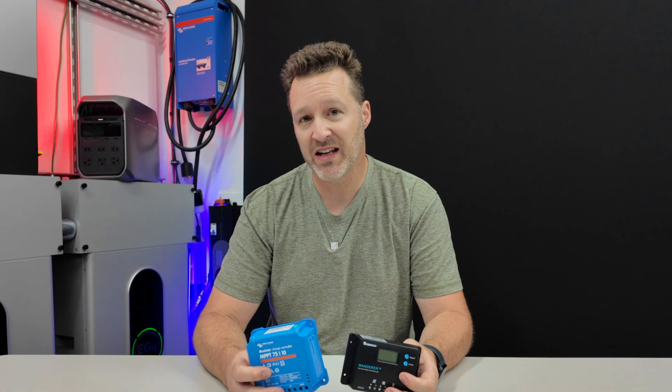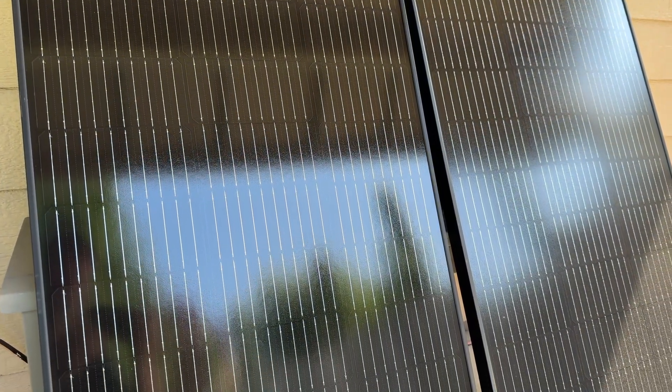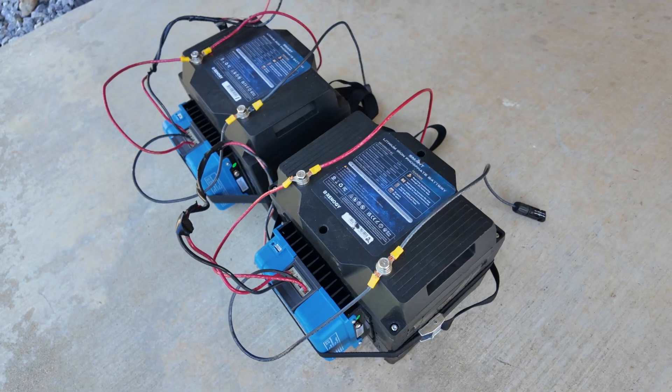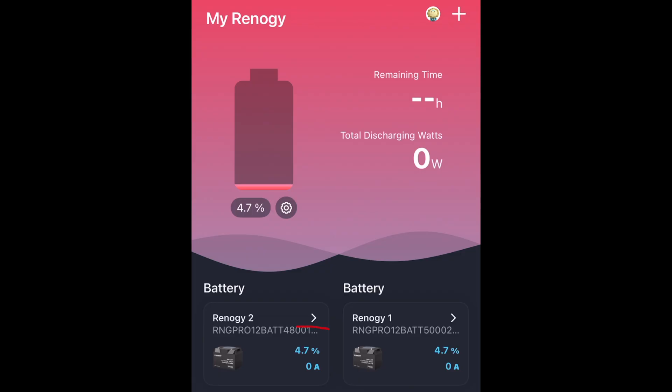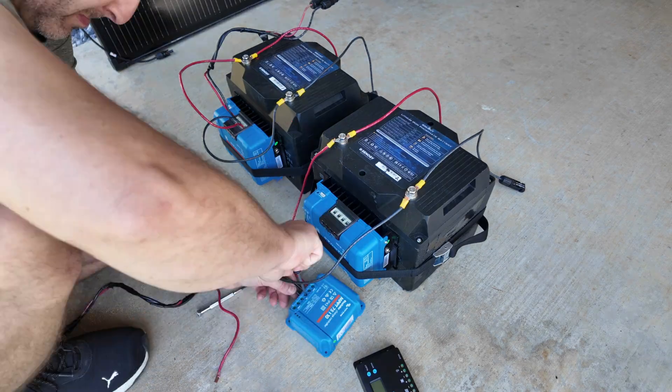Today's test started at 9:30 AM using two EcoFlow 100-watt solar panels, which have a maximum operating voltage of 17.1 volts. Both charge controllers are good for 12-volt and 24-volt systems. Both batteries feature Bluetooth connectivity, which allowed me to monitor the state of charge. I drained both batteries down to 4.7% so there was an equal test across both, and all my wiring and connections are exactly the same.